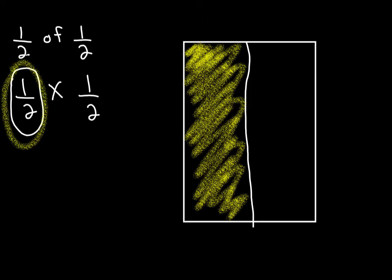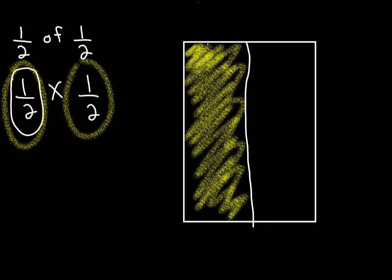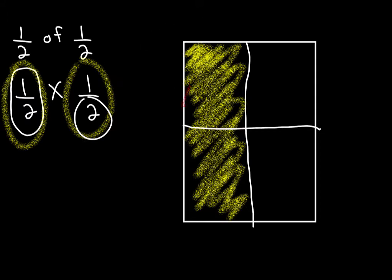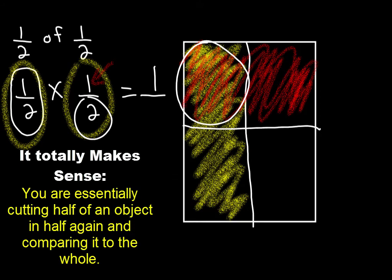Now I have to do the other fraction in the opposite direction. Take your paper and fold it the opposite way — if we folded vertically before, now fold horizontally. Fold it in half again. Ignore the vertical line — we have two pieces here. Shade one using a different color, like red. Shade the whole half — ignore the vertical line, just see two pieces: one on top and one on bottom. Shade one. Now look for the overlapping colors. There is only one box overlapping, out of four total. That's the answer: one fourth.